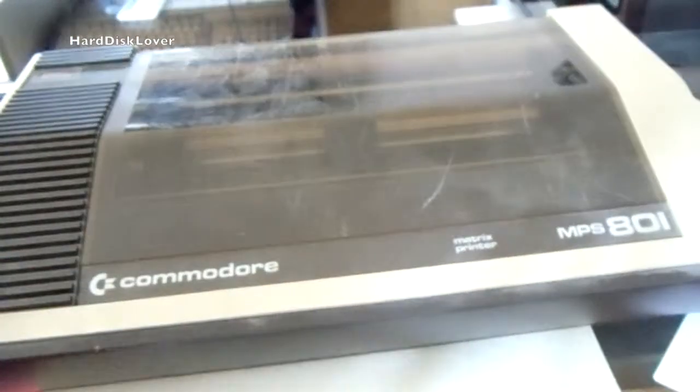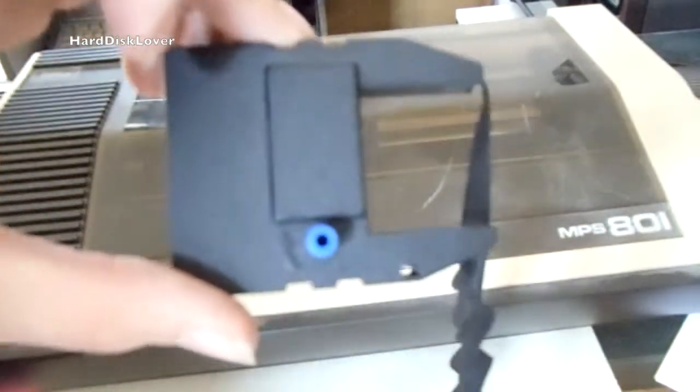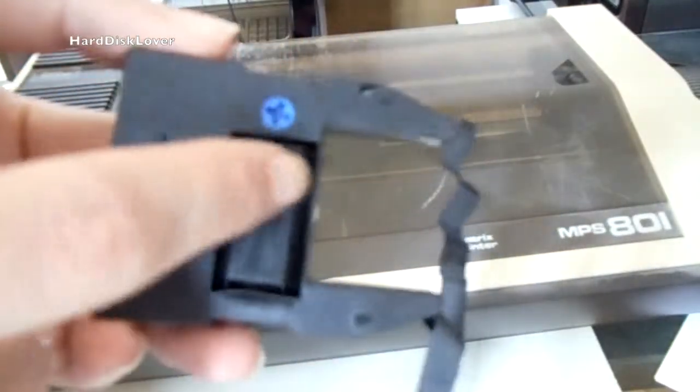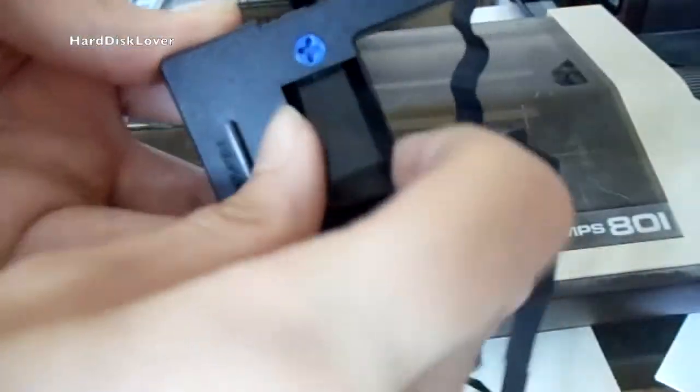So what I am going to do in this video is show you how you can repair one of these cassettes and even refill the tiny cartridge in here, which can just be removed like so.